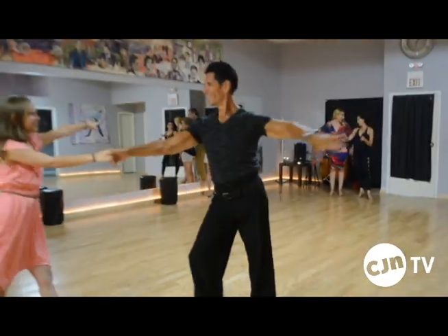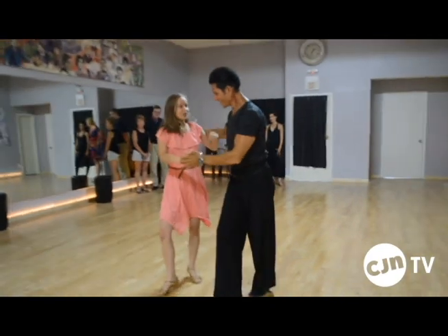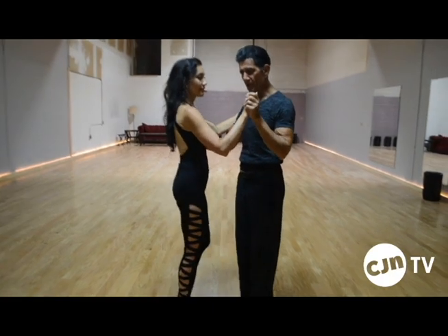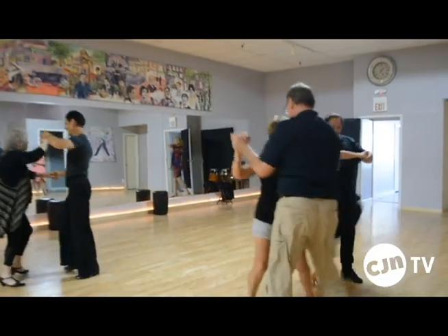Most people can do that. So once they feel that, then it turns into, for example, bachata. The next dance I teach for beginners in first class is a bachata, which is similar to merengue. And it would be one, two — like merengue, marching, but you tap. And that's the basic merengue and bachata, and that's what I teach on first lessons.